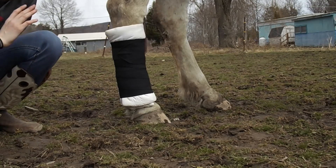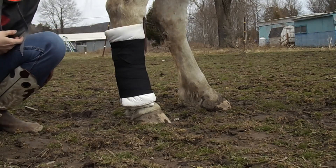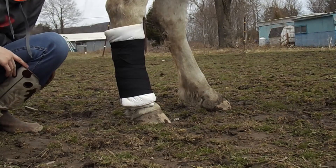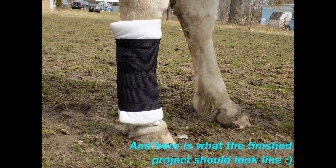So that's about what a standing wrap should look like — this is probably one of the better ones I've done. If you need any more details or want to know where I got any of this stuff, please let me know in the comments. Thank you guys for watching.